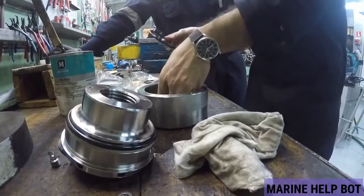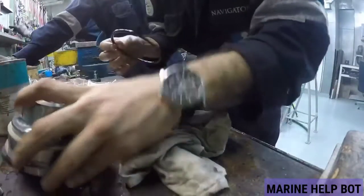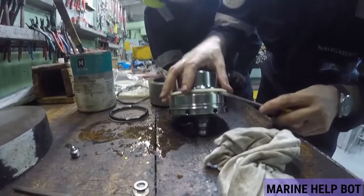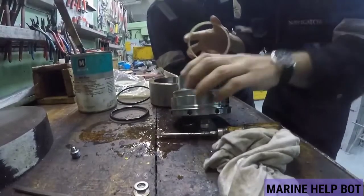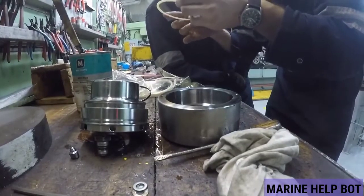One of my friends was giving MEP orals and got the question: how will you overhaul this hydraulic jack? He answered: I will take an Allen key and a hammer and dismantle it into two parts, check for any marks on the hydraulic jack, and renew all the O-rings and seals. The examiner accepted this answer.